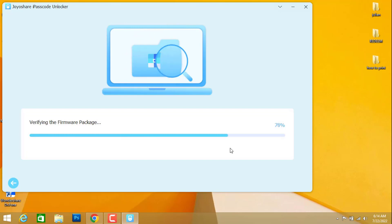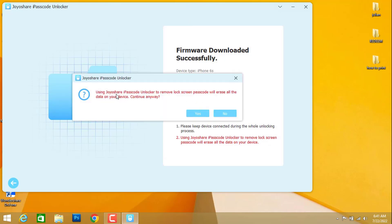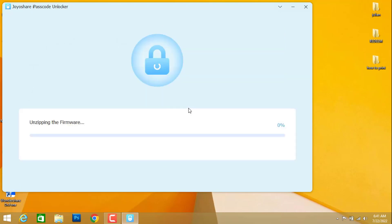Once it has been downloaded, it will verify the firmware of your iPhone device. Then you're going to click on 'Unlock'. Click 'Yes' on the prompt, then wait — it's now unzipping the firmware just downloaded. This will also take about 10 minutes.